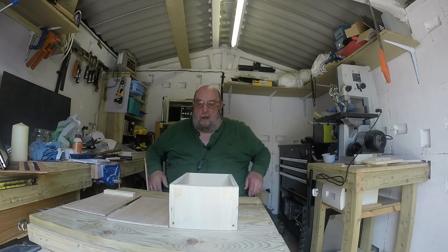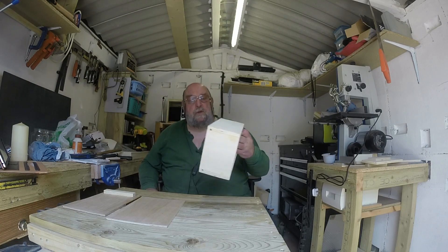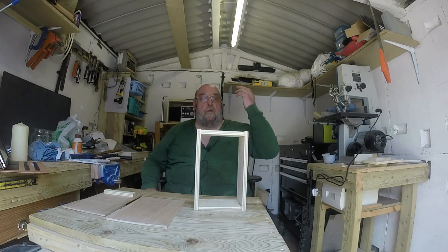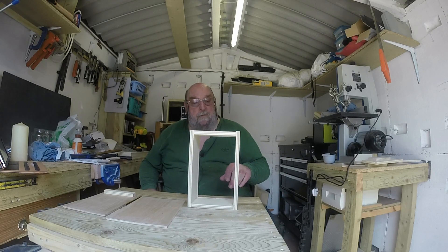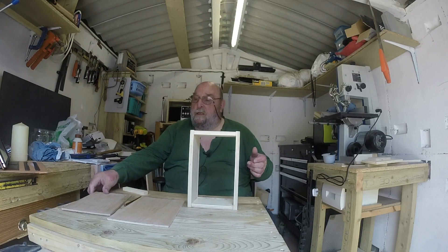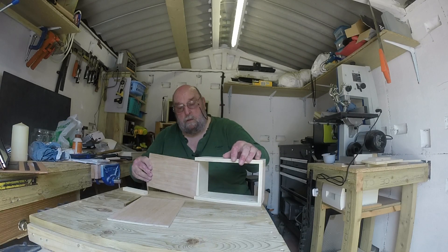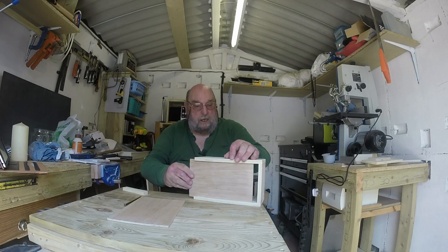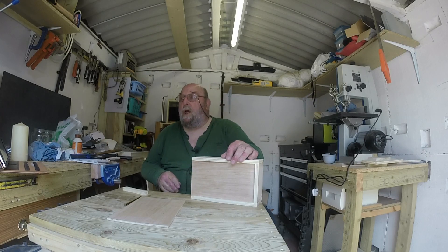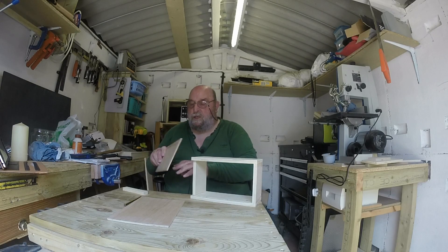Hello there, welcome back to the workshop. What we've done now is we've actually made the two frames — there's one, the other one is just drying off. It's nothing special, just to hold some tools in, and of course like with this one we've got the slider which works quite well. I'm well chuffed with that.